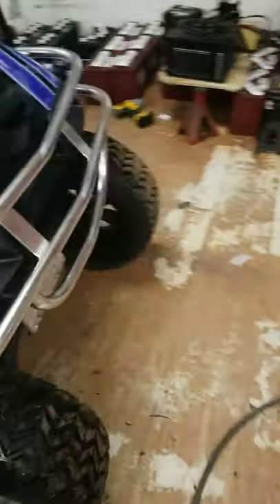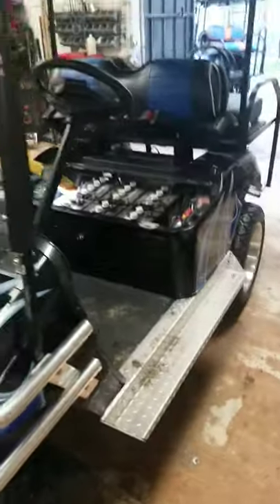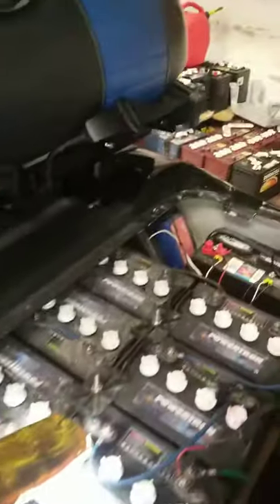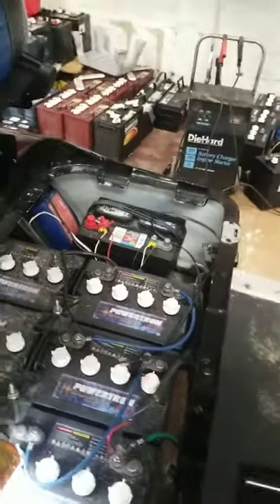All right, thanks for tuning in to another one of my videos. We have an EZ-GO TXT 48-volt cart. I just wanted to show you the most common problems we're seeing on the EZ-GO 48 volts and a couple things you can test real simple — sometimes if the car don't run and you don't hear a reverse buzzer when you put it in reverse.